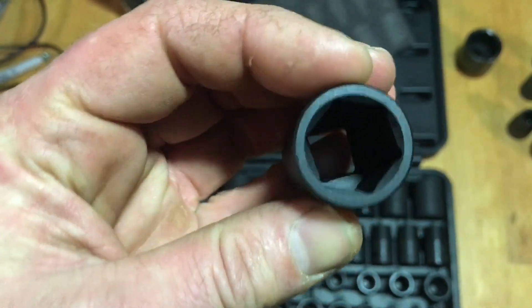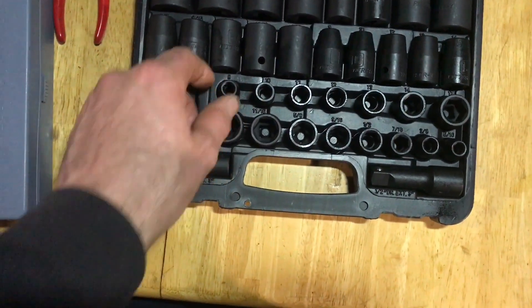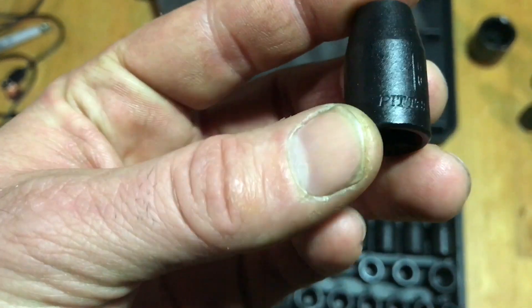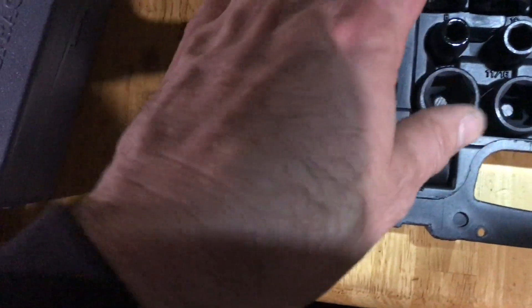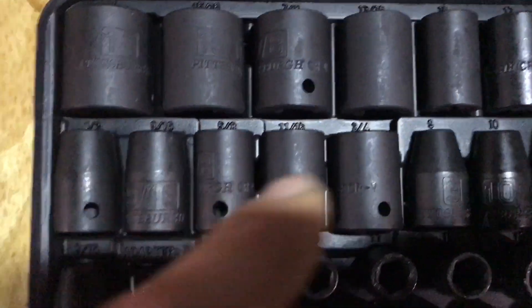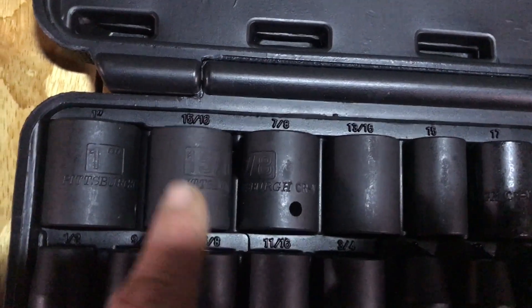Picked up a 3/4 — looks pretty nice, about a half inch deep. They're starting me at 8. You can see the number on it; it says Pittsburgh on it, CRV for the metal it's made out of. The way they did this: half inch drive on this side going to 3/4. So you've got half inch, 9/16, 5/8, 11/16, 3/4, then up to 13/16, 7/8, 15/16, and 1 inch.